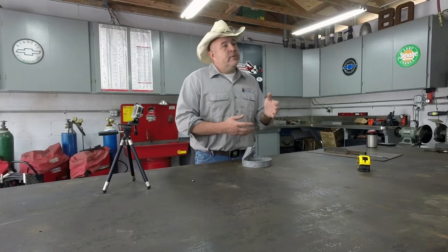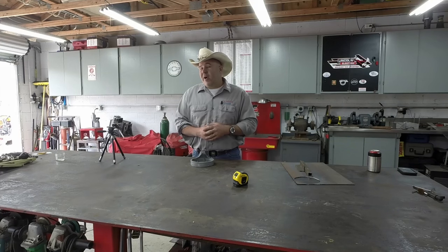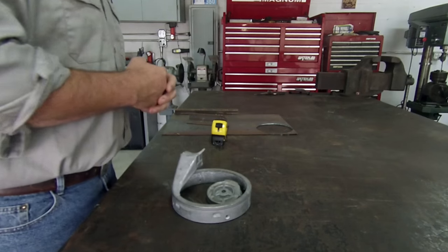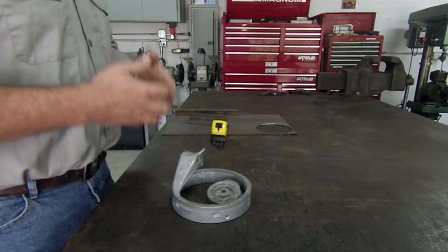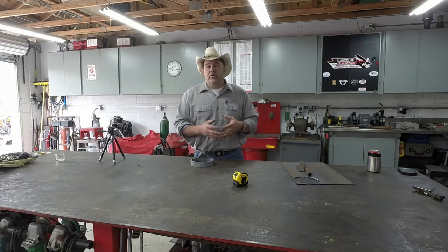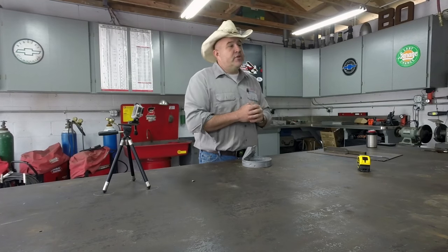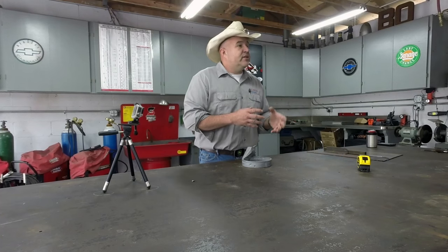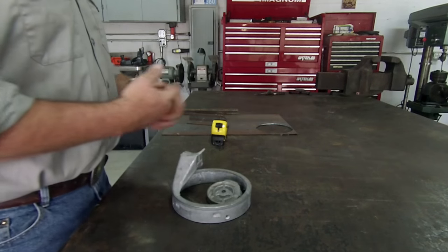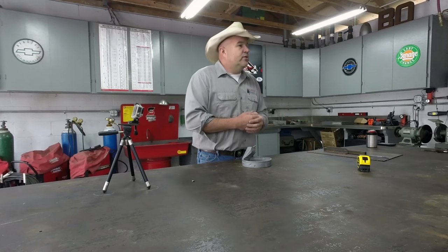For most cast aluminum pieces, 4043 filler is probably going to be your number one choice. Second behind that would probably be 5356, but my number one choice would be the 4043 because it has a higher silica count and that helps wet it in and wash in a little bit, giving you a smoother appearance in your weld. One of the other challenges of cast is that cast is a little bit like a sponge — more accurately, it's a crystalline structure that has holes in it like a sponge, and in those holes a lot of times are impurities. Those impurities tend to float out once we liquefy the metal while welding, and the problem is it gets all over the surface of the weld and looks terrible. Nobody likes to weld cast.